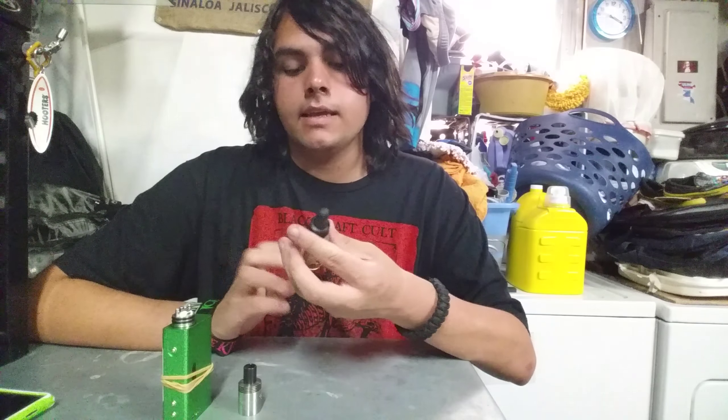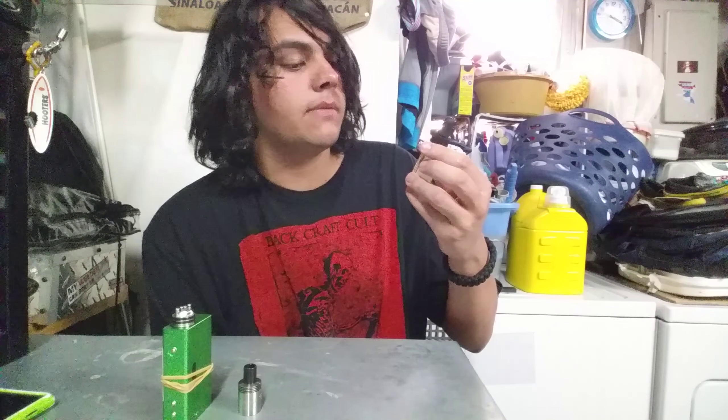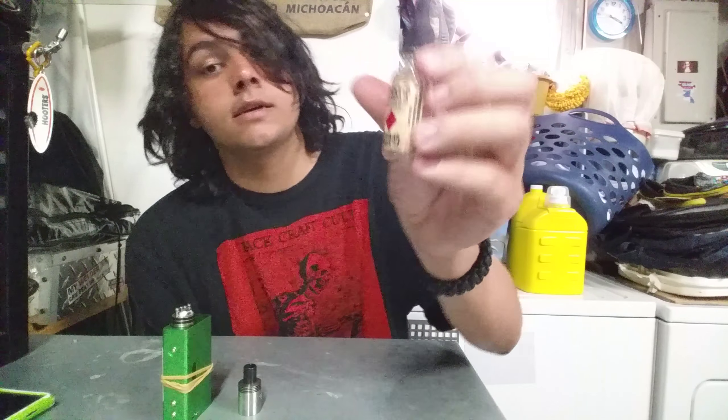What's up guys, Poison here and today is another example box review. This one is a legit bonafide vapor liquid, hashtag hustle.